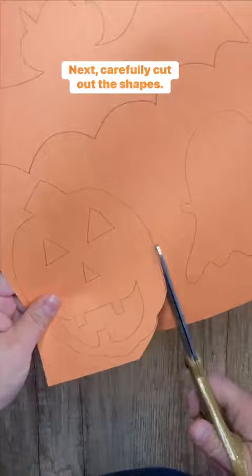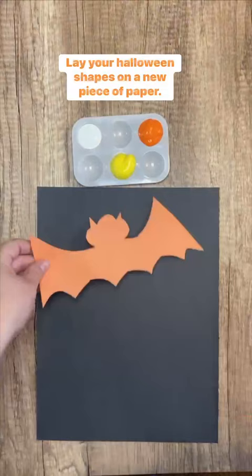Next, carefully cut out the shapes. Then prepare your paint. Lay your Halloween shapes on a new piece of paper. Dip your sponge brush in the paint.